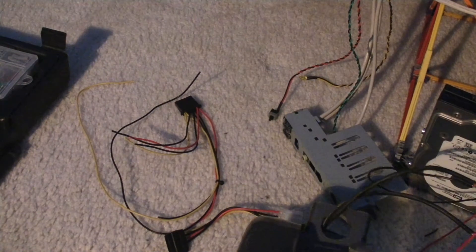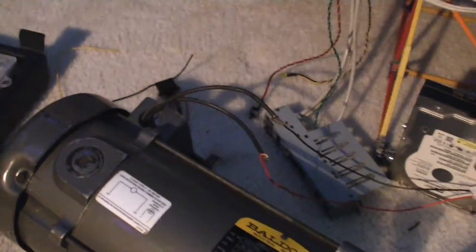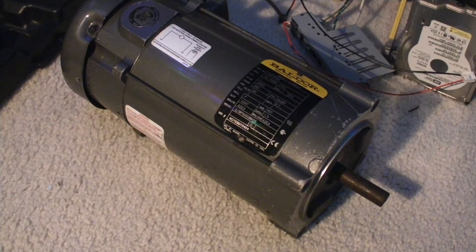Put it on my tripod, tighten it a little bit. Since I'm overpowering it big time, I have to give it a little boost, or else it's going to turn it off.